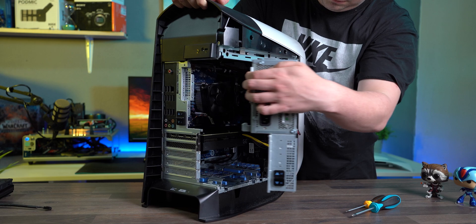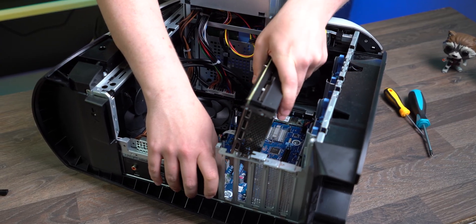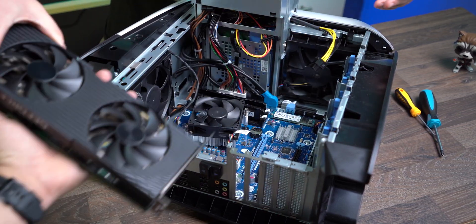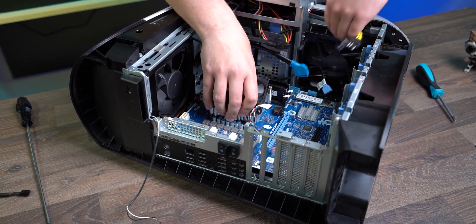As the backplate cannot be accessed from the bottom side, we were forced to take the MOBO out. If you've ever assembled your own PC, this should be no biggie, and even if it's your first time, it's pretty much a no-brainer to find a decent tutorial online.